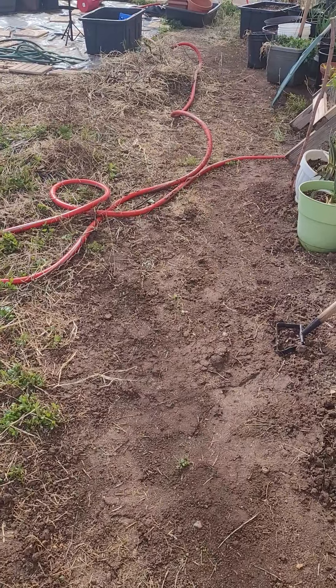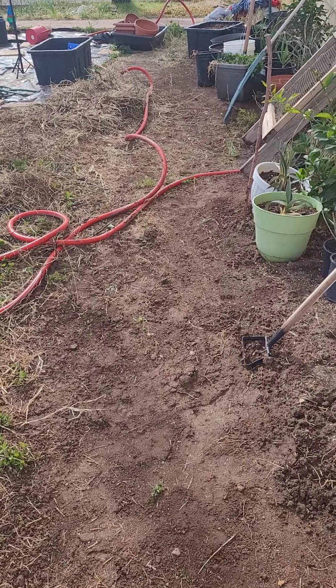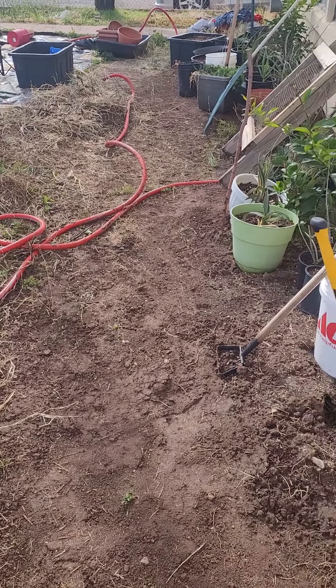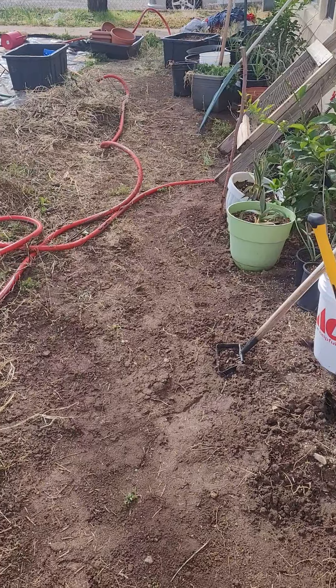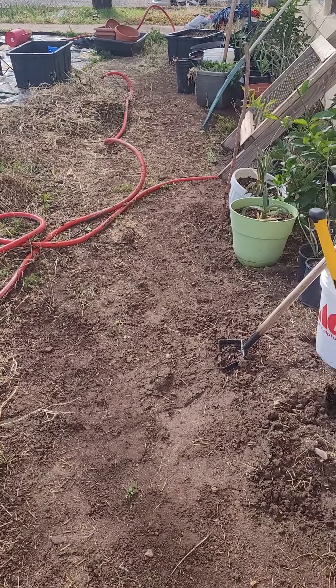I'm using the water because it takes longer for water to cool down and freeze, so it'll actually keep everything above freezing — I call it a heat sink. I'm huddling up all the plants next to the house. Well, this will be fun.